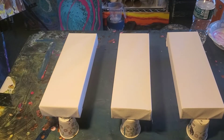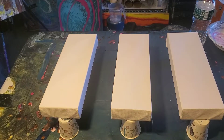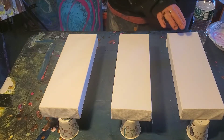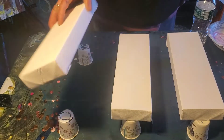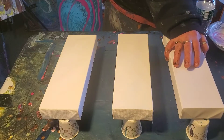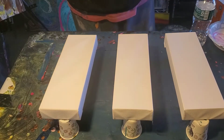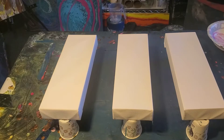Hey everybody, welcome back! Today I'm doing a triptych — I don't do that very often, and it sometimes doesn't work out, but you gotta keep trying to get better. I've got three four-by-twelve inch gallery-wrapped Artist Loft canvases. I'm keeping them a little bit separate because I've learned that from Olga — and if Olga teaches you something, you might want to pay attention. I'm going to do a dutch pour.